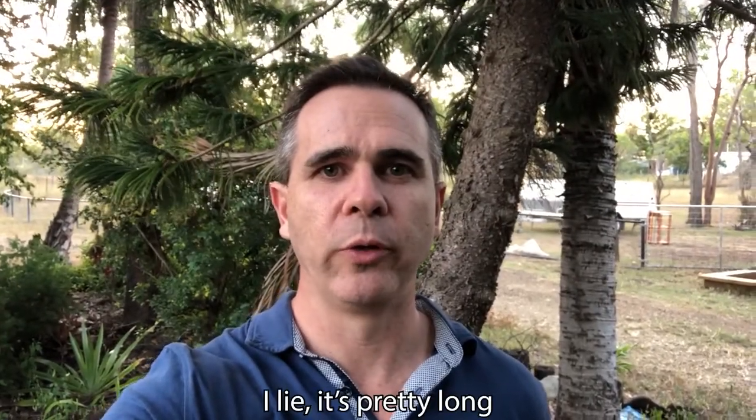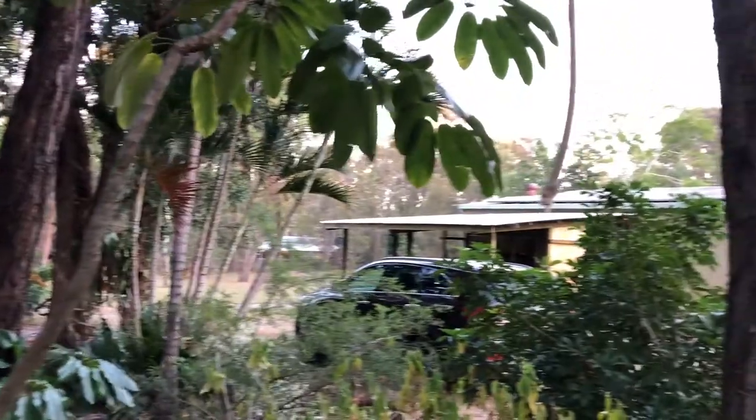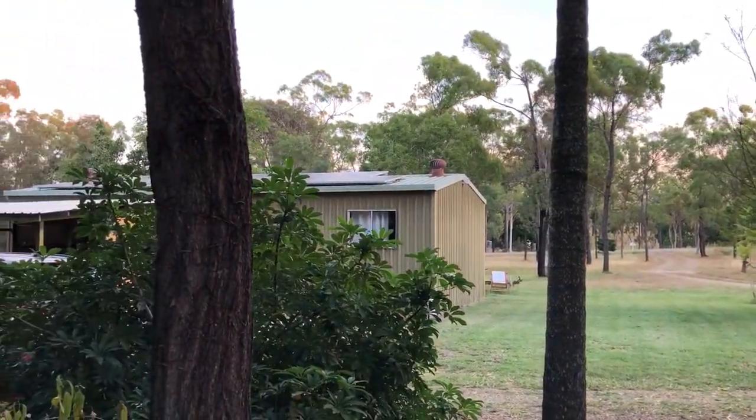Hey everyone, thought I'd do a short little video today on some macro photography — a topic I really enjoy doing but don't really have the patience for. Having been cooped up at home for the last six to eight weeks, I've had a lot of time to practice. At the moment I'm just outside in the front garden; it's a lovely afternoon but quite blowy, which is not ideal for macro photography.